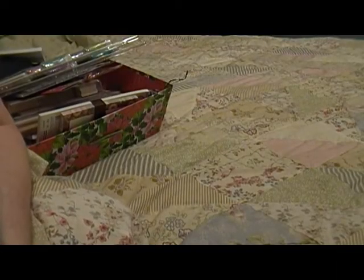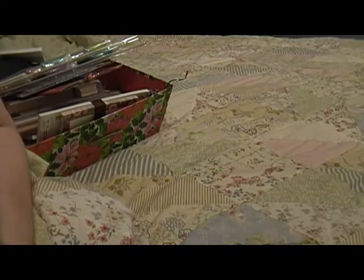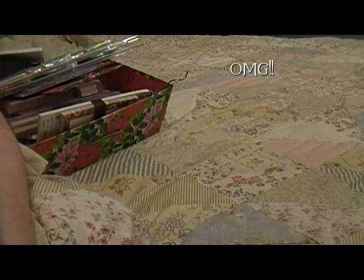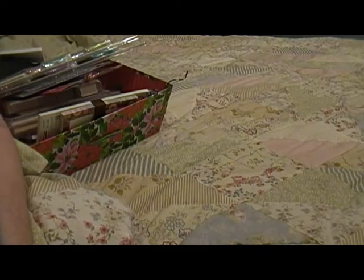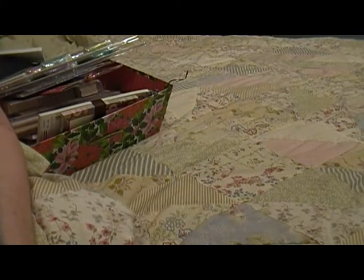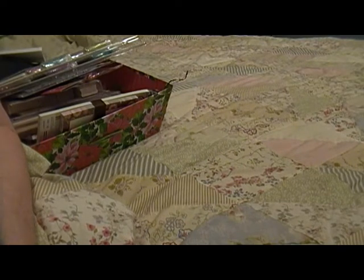Hey guys, Scrappy K Sue here. Guess what — I overlooked the fact that I have over 300 subscribers and I want to do a giveaway. I'm doing this in my bedroom because my craft room looks like a craft explosion, and also because I'm just not feeling well, so I wanted to be comfortable in the bed.